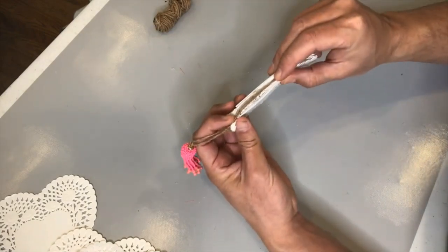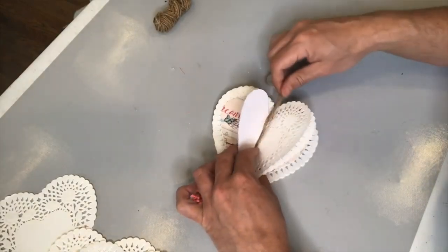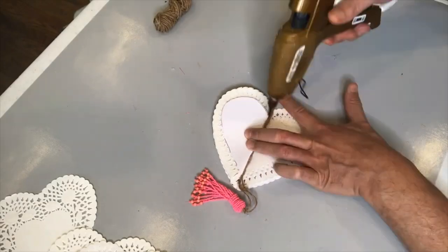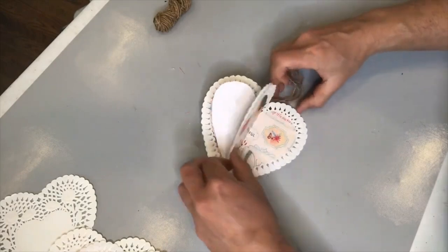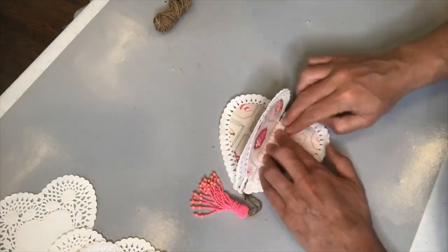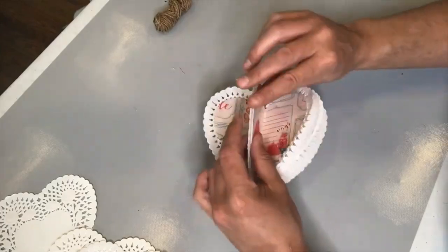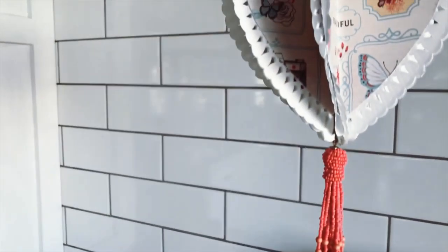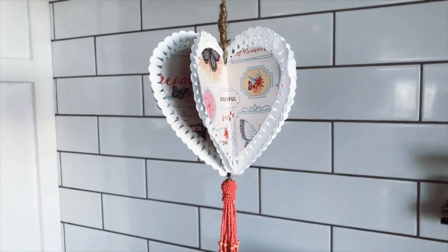I'm holding that twine in place to allow it to dry. Once dry, I want to ensure I'm adhering the entire ornament to itself, extending the twine out to the top edge and adding hot glue to the paper hearts to stick it all together. I'm so proud to show you our final result for our paper doily 3D Valentine ornament — it is just so cute and so appropriate for the holiday.